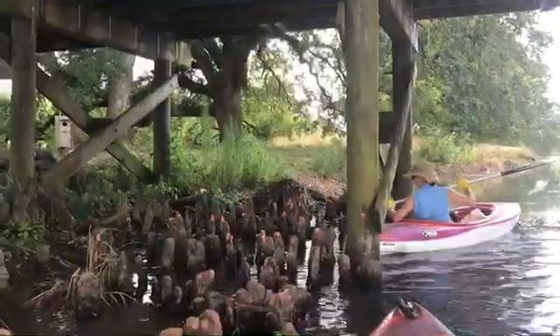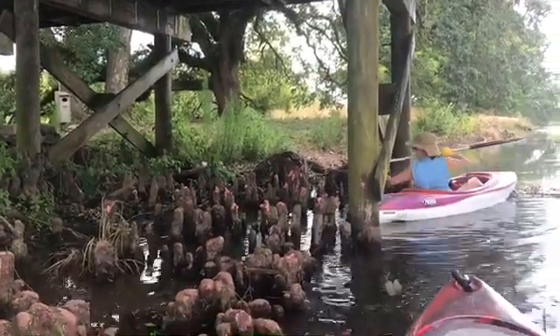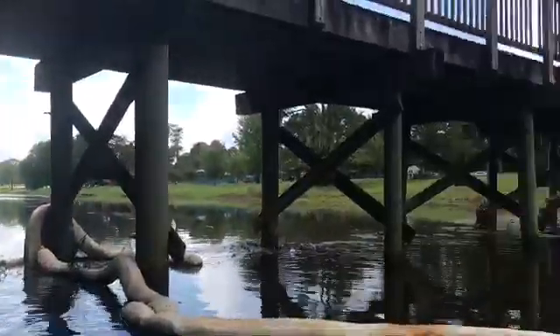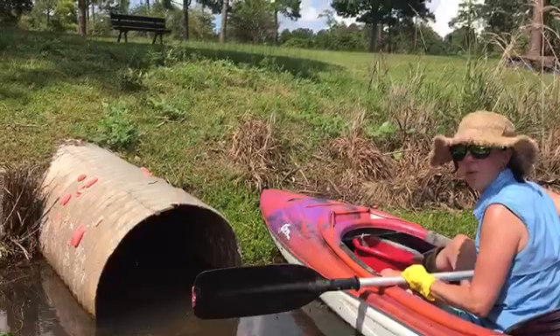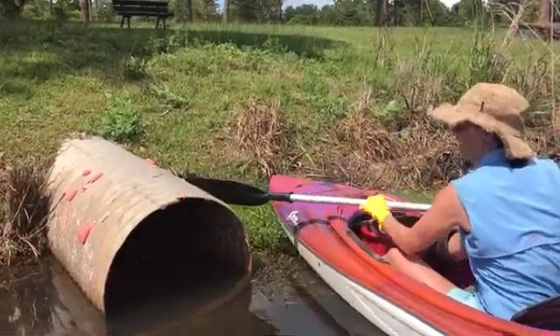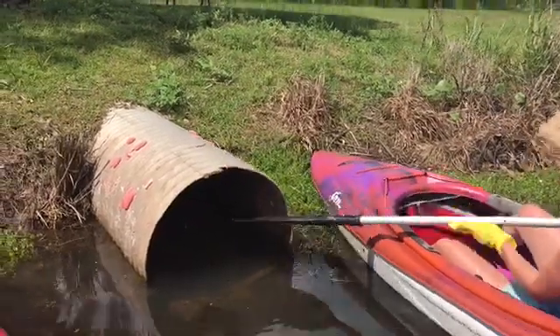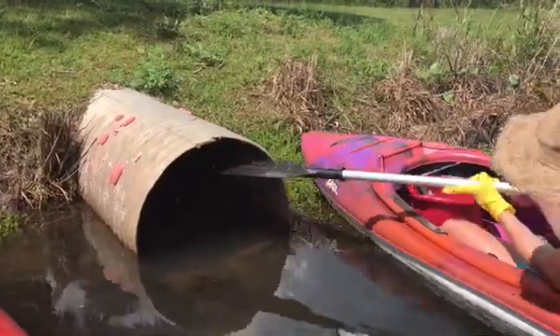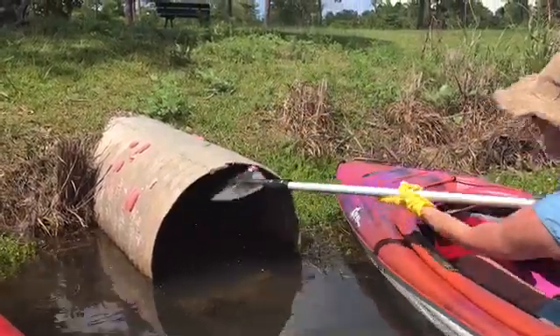While in your kayak, you'll remove the apple snail eggs from the cypress tree knees, like Katie is doing right now, and from the bridge pilings. These apple snails are incredibly opportunistic — they will lay eggs absolutely anywhere they can get to. You can see here, it's pretty obvious they're on the outside of the culvert, but you might not think to check the inside of the culvert. There are actually some eggs under there, so you'll want to maneuver your kayak to reach those eggs too.